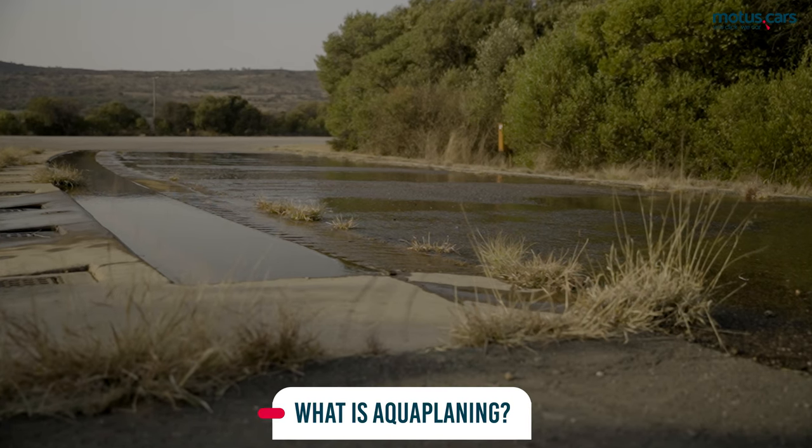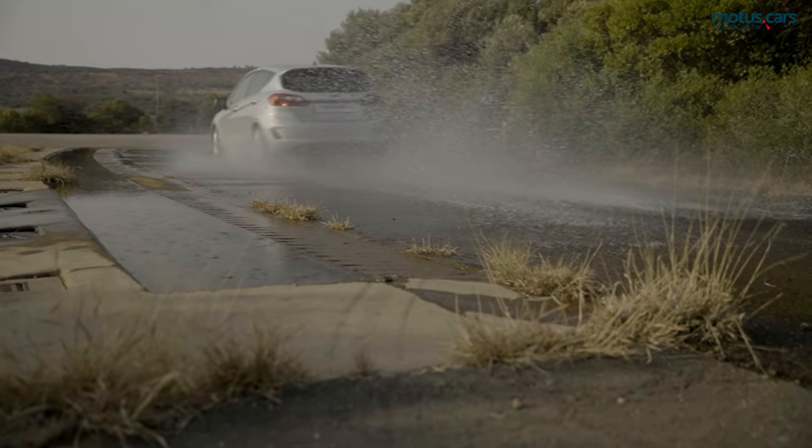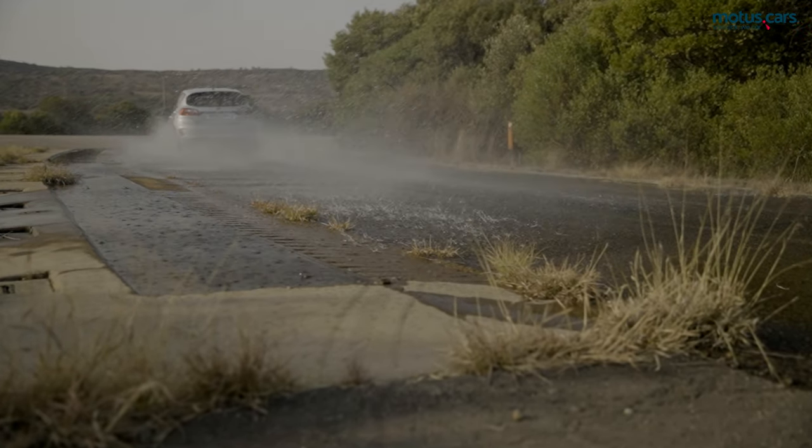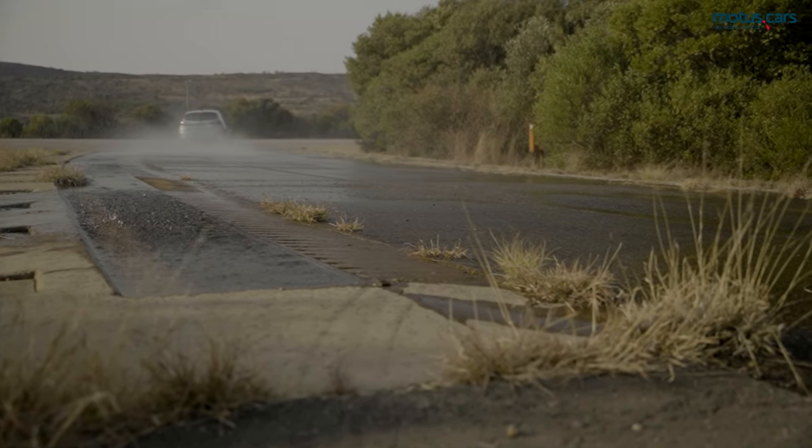When driving on wet roads at high speed, a wedge of water can build up between the tyre and the road's surface. The tyre loses contact with the road, and the vehicle will no longer be responsive to steering inputs.